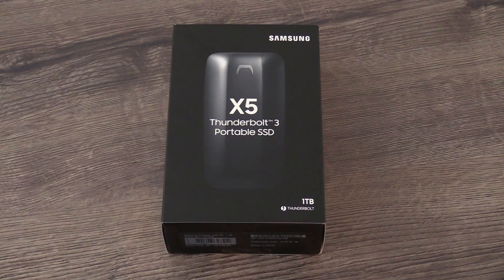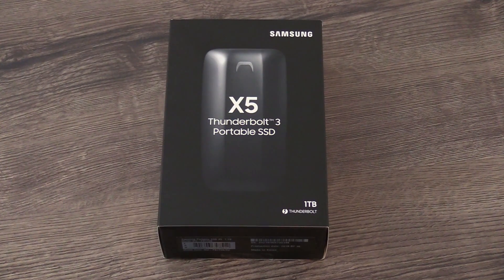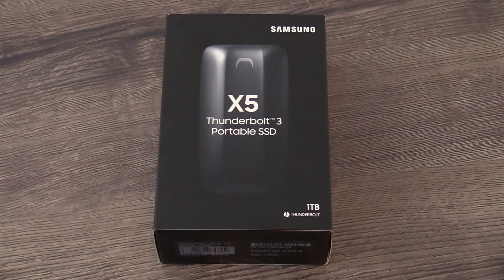Hey, I'm Johannes of NewGadgets.de and in this video we're going to have a look at the new Samsung Portable SSD X5.